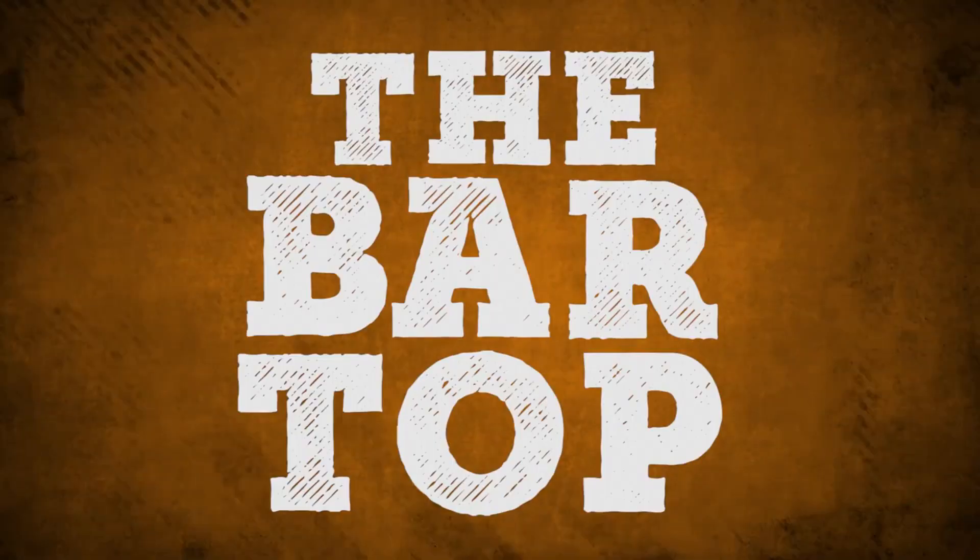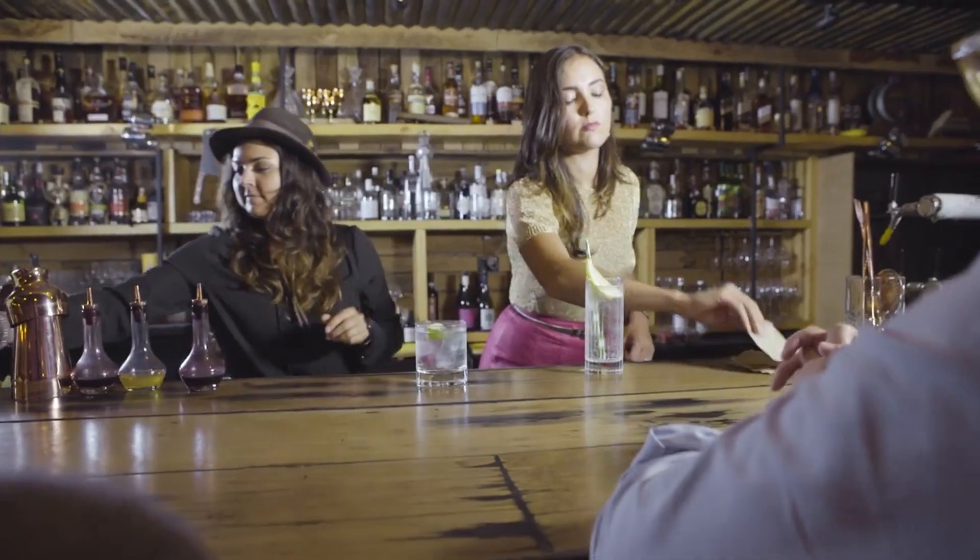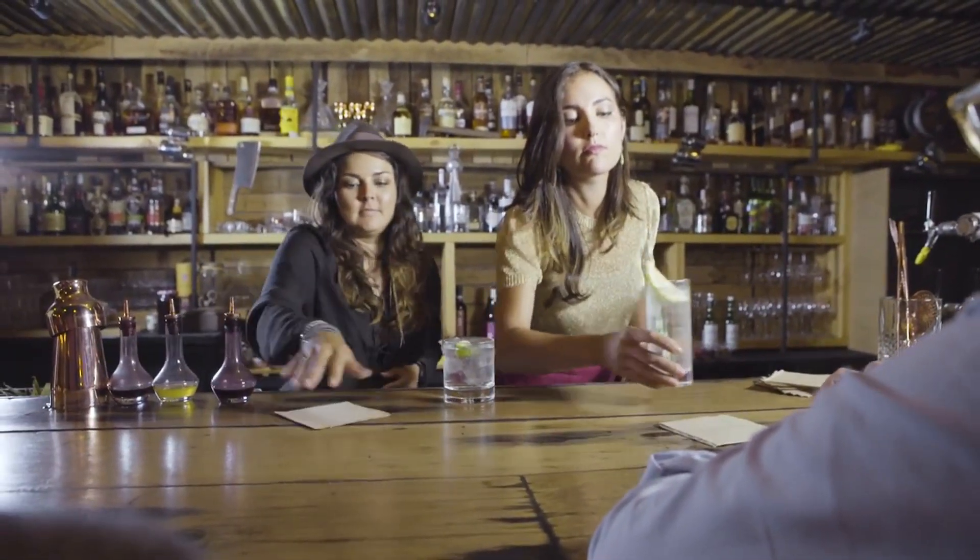A front bar station is made up of three parts. The bar top, for preparation and service of drinks, housing of napkins, straws and condiments. It's also not out of place to see bitters here too.